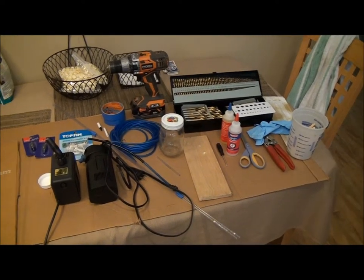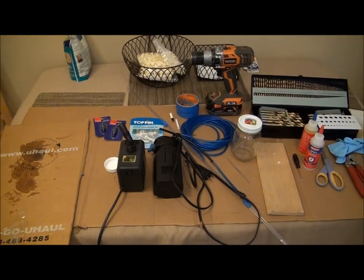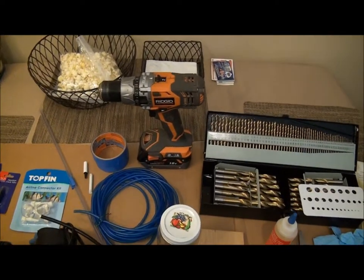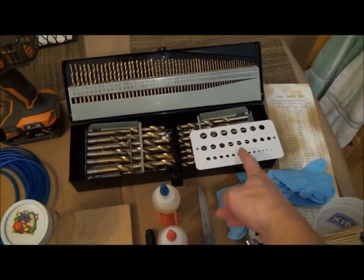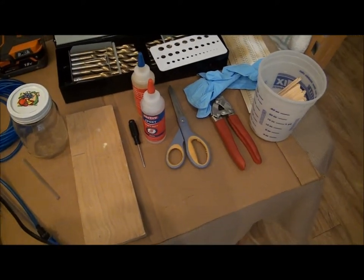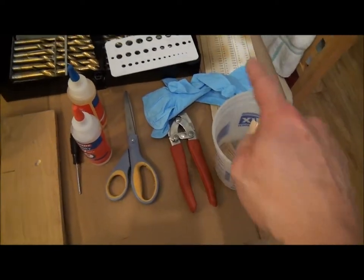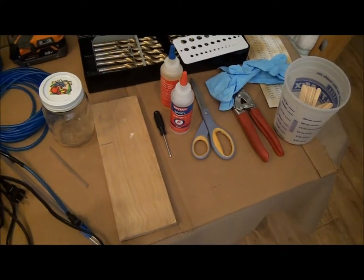Here's some of the things I use. You may not need to use all these — you can take what you like and tailor it to fit your own needs. For tools, you're going to need a drill, drill bits, this little gauge here, two-part epoxy, scissors, some snips, popsicle sticks to stir up your epoxy, and rubber gloves. You don't want the epoxy on your hands — it's a sticky mess.